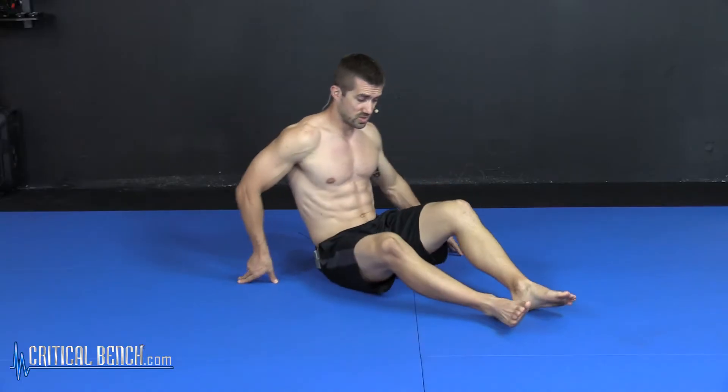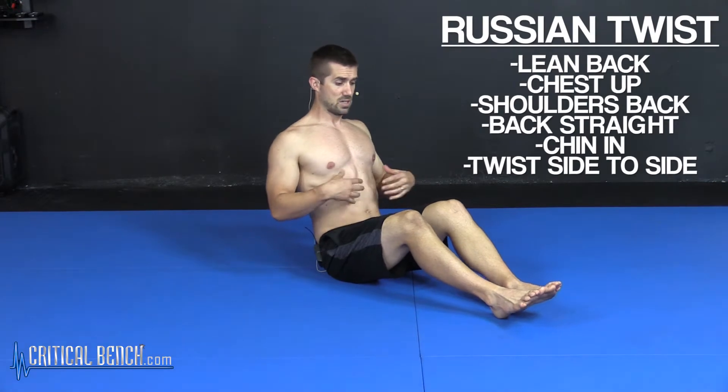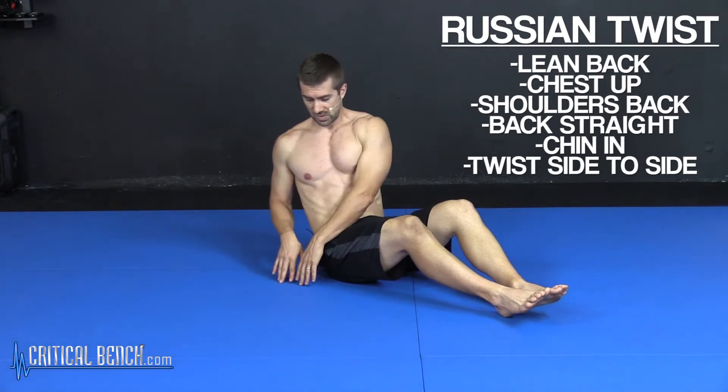All you need to do is sit down on the floor, lean back a little bit, chest up, shoulders back. Try to create a nice V between your thighs and your midsection. Twist side to side.